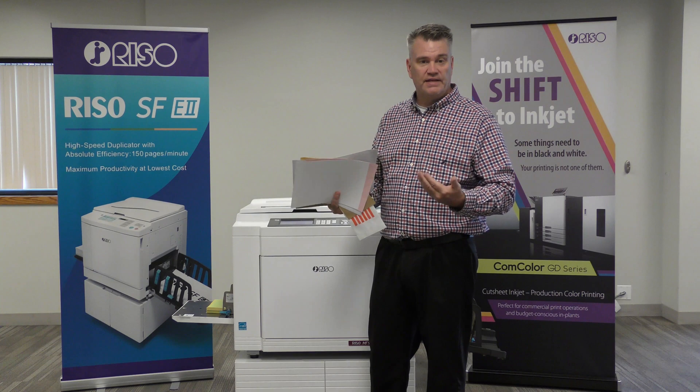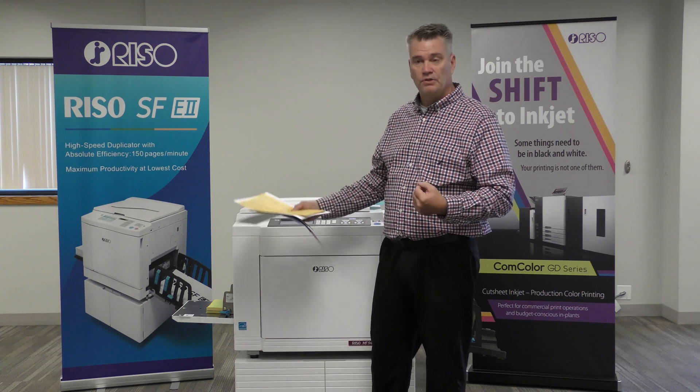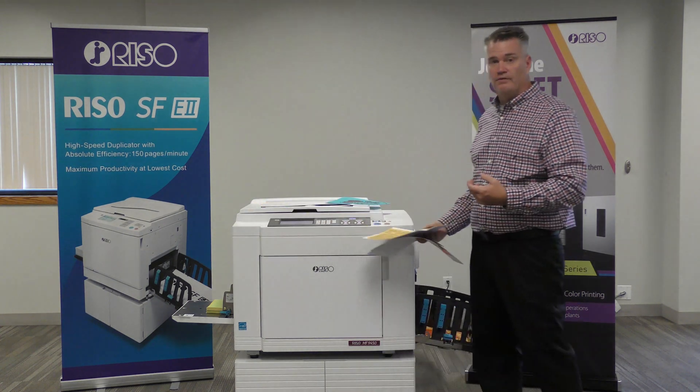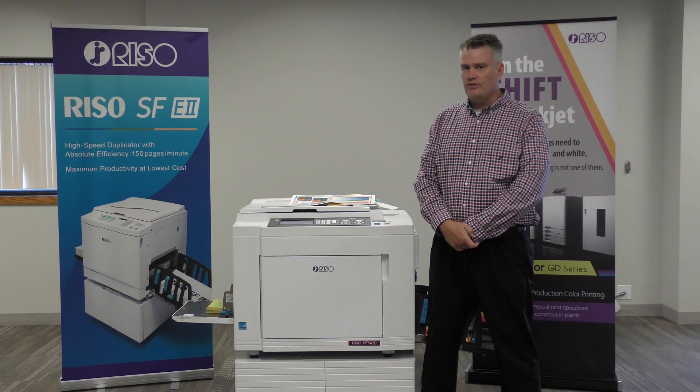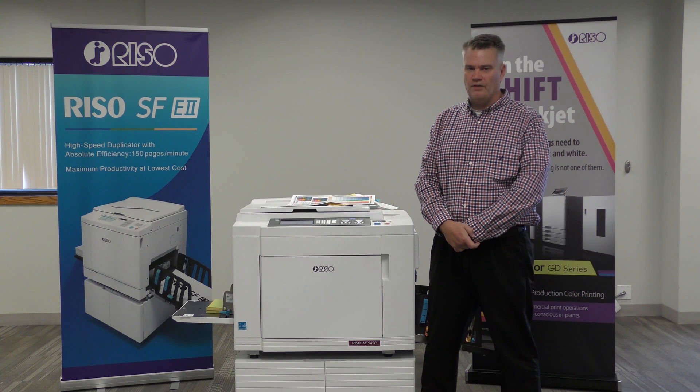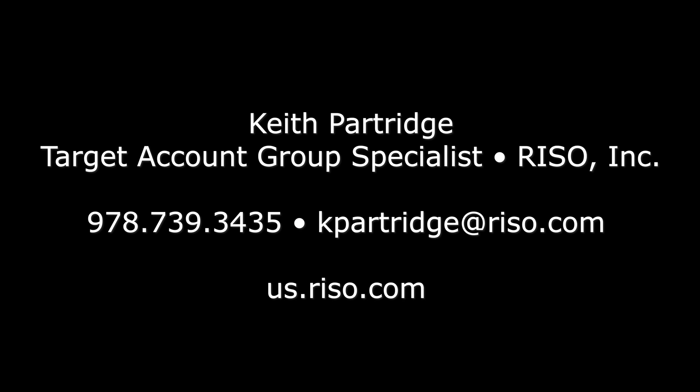But the printing process is the same. You set your guides, you send your image, and it's going to come out at 150 pages per minute. Thank you for taking the time to watch this video. Again, my name is Keith Partridge. I am from RISO Inc., I am the National Duplicator Specialist. If you have any questions, please feel free to reach out to me directly. My information is at the end of the video.